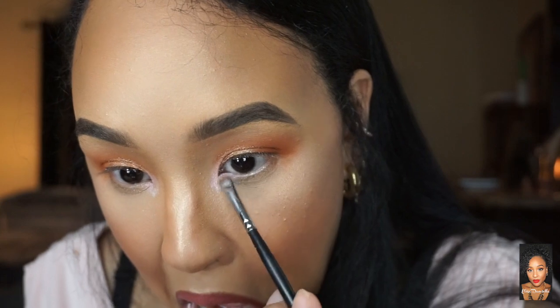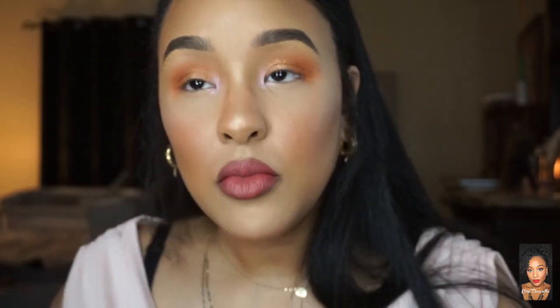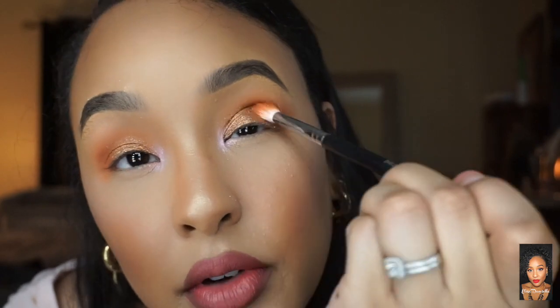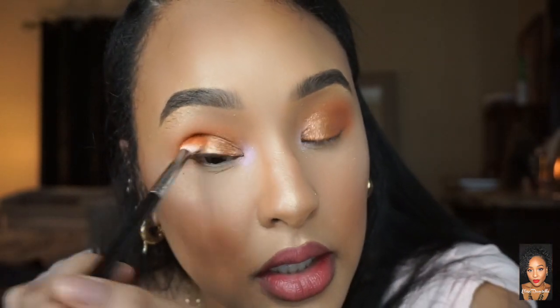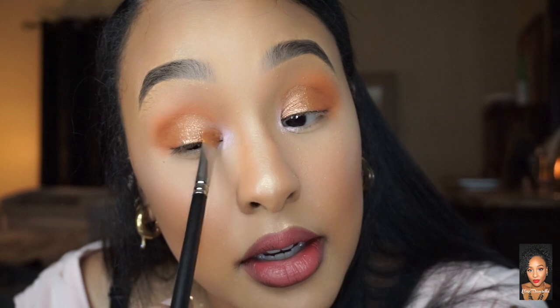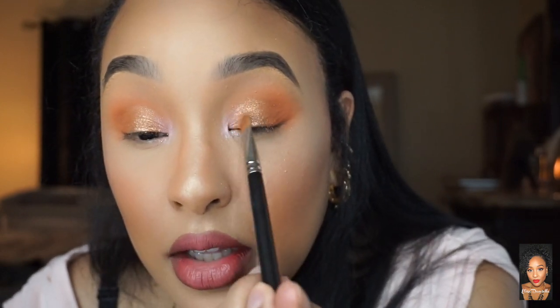I'm patting over this a little bit to make sure there are no harsh lines. Then, just for fun, I'm adding a little of the pink right here — it ties everything together and blends right in.